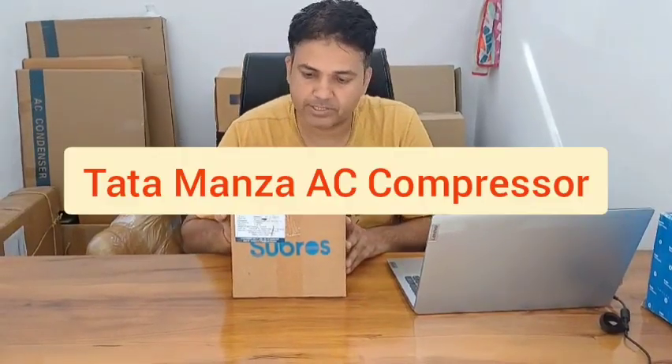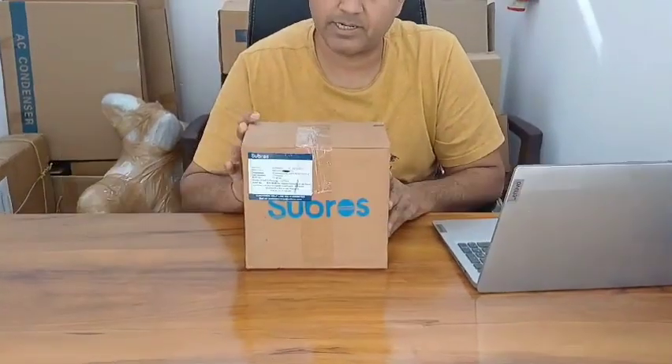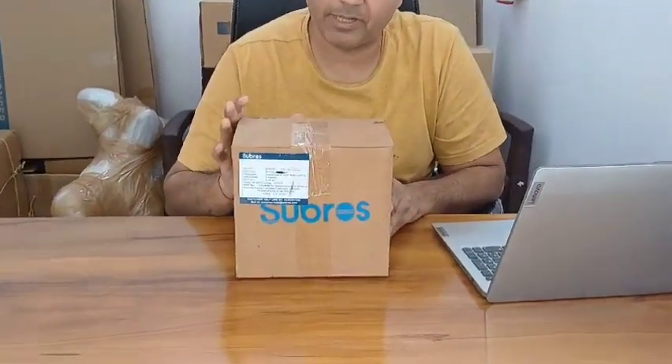Welcome to Shakti Enterprises. Today I am showing you the compressor for Tata Manza — this compressor is for Tata Manza diesel and it is made by Subros.